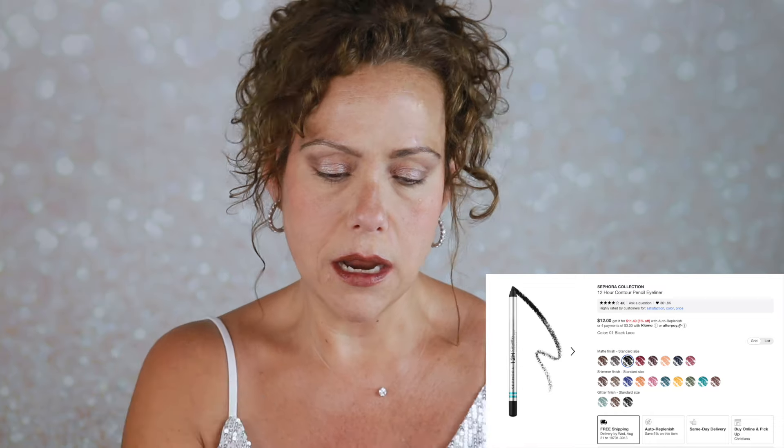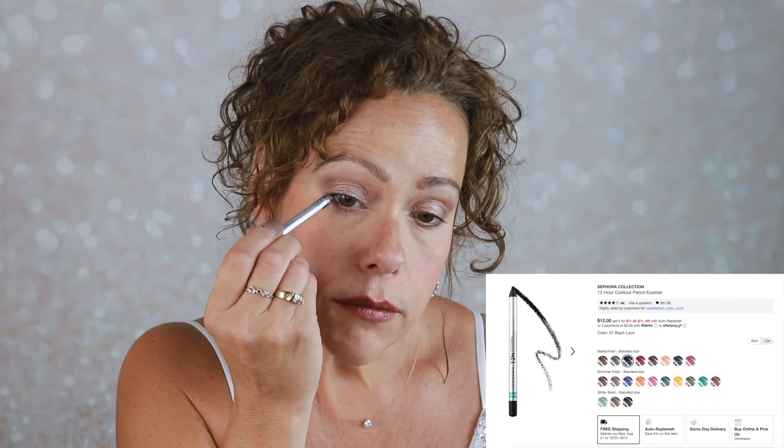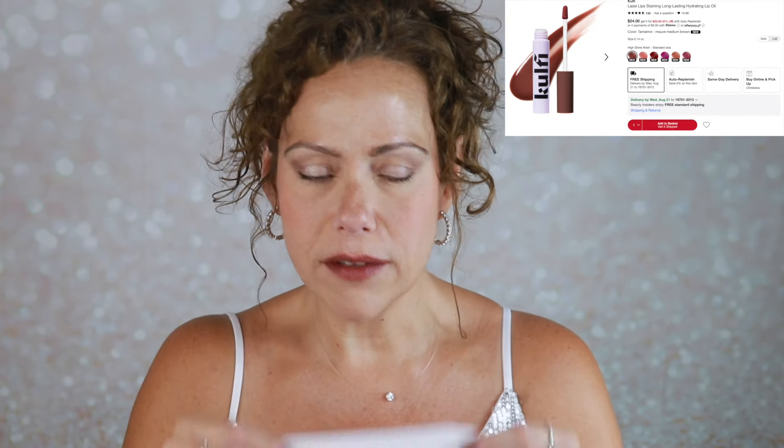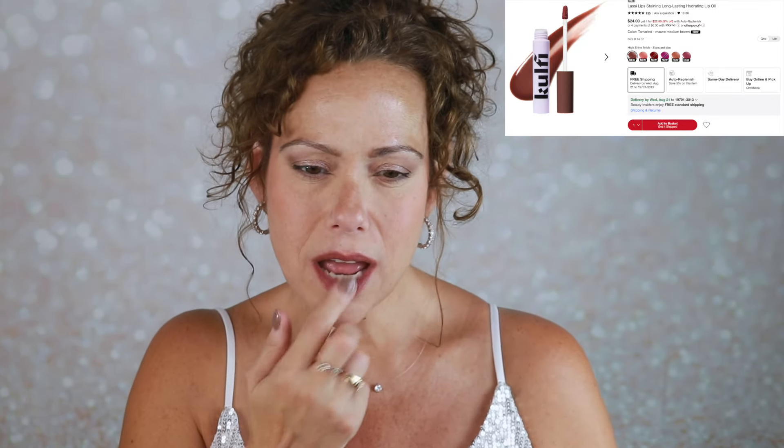I'll take my Sephora 12 Hour Colorful liner in matte black and just add a teensy bit on my outer corner. These are creamy and they do not run. I'm curious about this lip color, so I'm going to blot it on my hand to see if it transfers — and it does not. Let me blot it on a tissue to take the shine away and see how it would wear off. Look at that — it's really pretty.